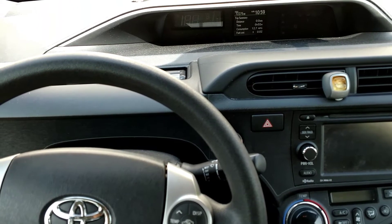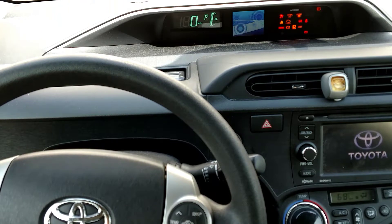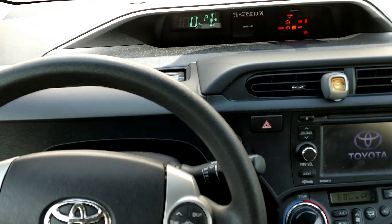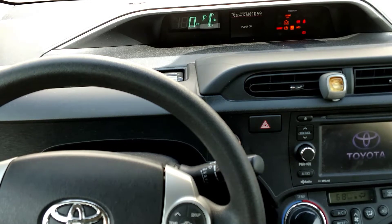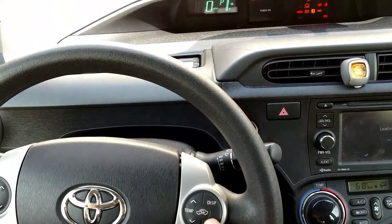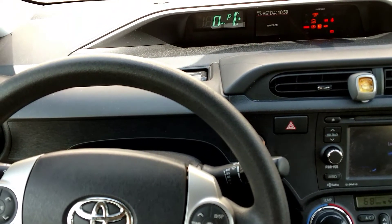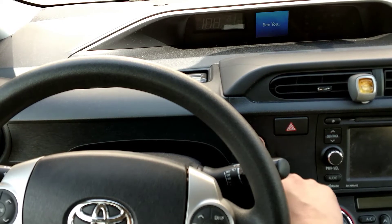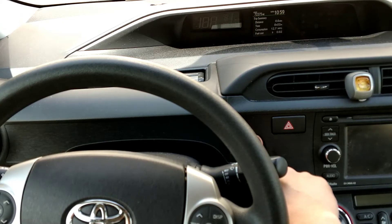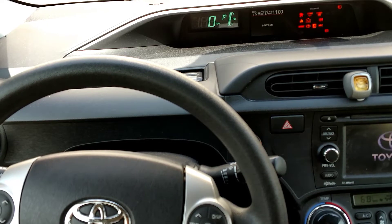This could be a pretty tricky one. To reset the maintenance light, turn on the power two times. When you turn on the power and the display comes on, push the trip button three times — but on the third time, hold it down. When you push the power two times and see the car come on, just push the trip button three times and on the third one hold it down.